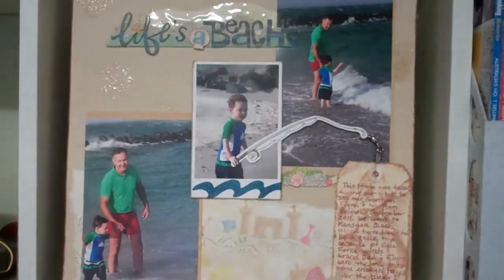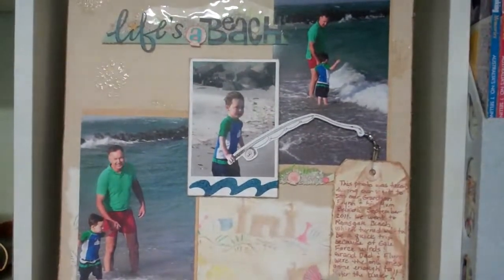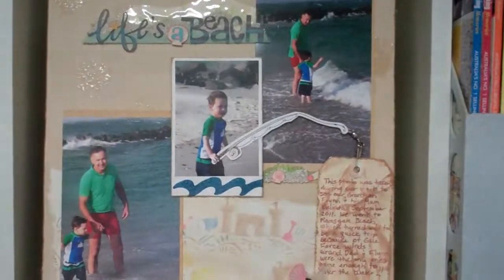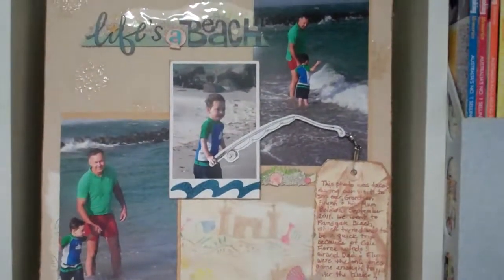The requirements were that you had to include a Polaroid photo or a simulated Polaroid photo, and that your journaling had to be done in your own handwriting. So this is my layout.